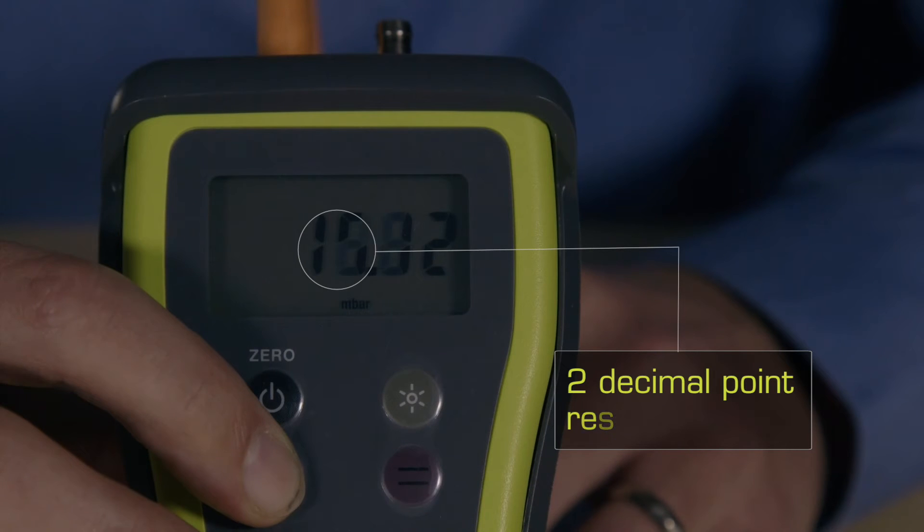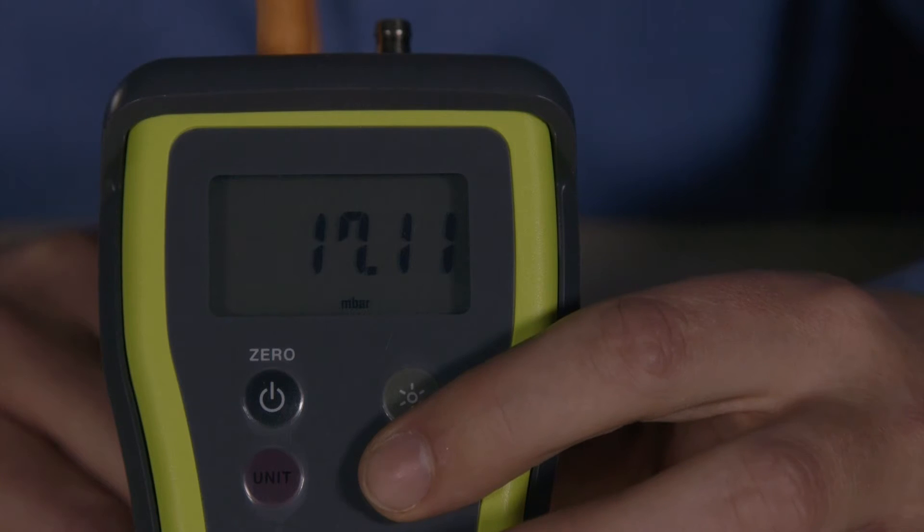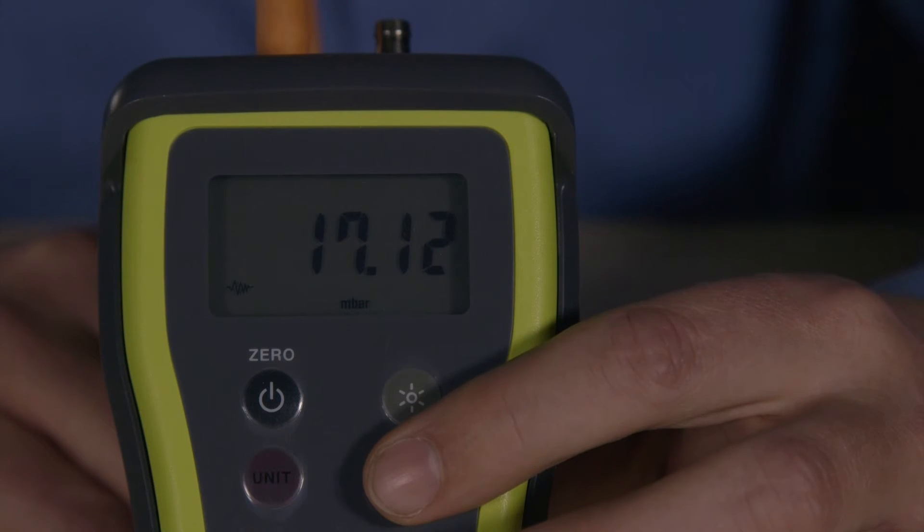The two decimal point resolution and a plus and minus 300 millibar range is equally at home performing tightness tests as it is for checking regulators and pressure switches. With a smoothing function for fluctuating readings,